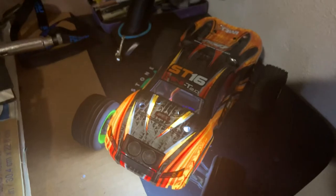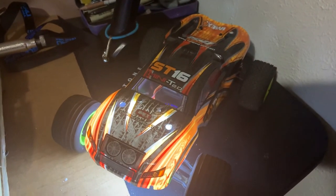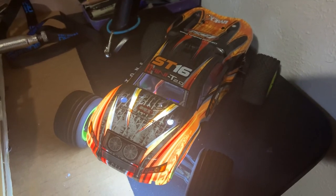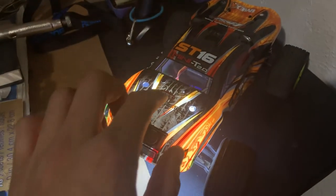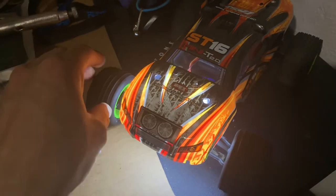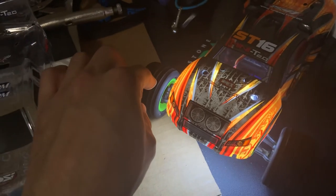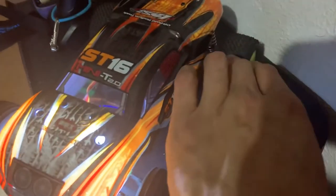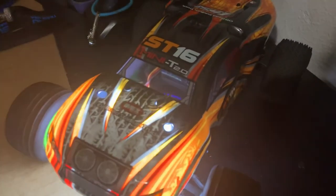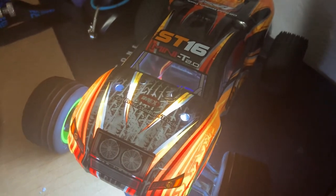That's my build — 7800kv motor, 18-tooth pinion gear, 60-tooth spur gear. Be creative — it all depends on what you're going to do with your RC. Directional wheels in the front, step pin wheels in the back, aluminum shock absorbers with hard springs front and back.